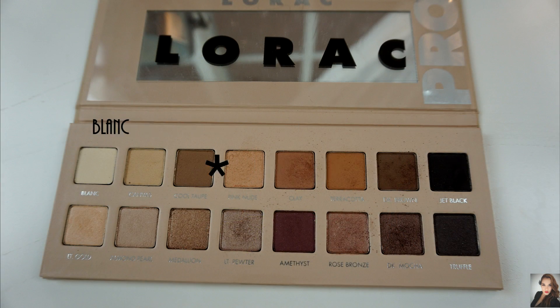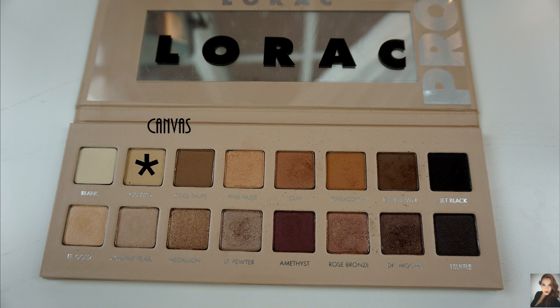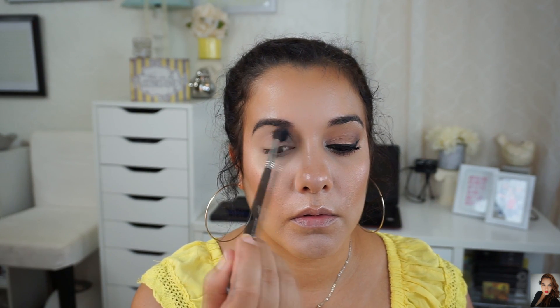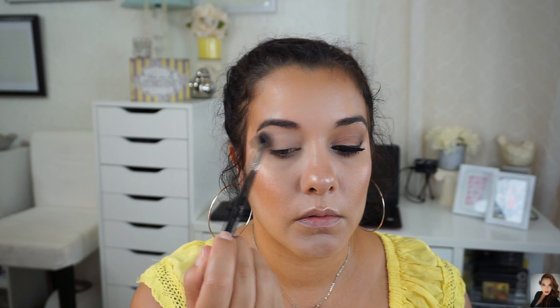Since my face and my eyebrows are done and my eyes are already primed with the Lorac Behind the Scenes eyeshadow primer, I'm going to set my eyes with this shade named Blanc. This shade is a matte cream. I'm going to place Blanc on my entire eyelid, even under my lower lash line and all the way up to my brow bone. Still using the same taper blending brush, which is the Sigma E40, I'm going to be using the shade named Canvas. Canvas is a matte beige shade and I'm going to be placing Canvas on my upper crease as my transition shade, blending it from outer to inner corner.